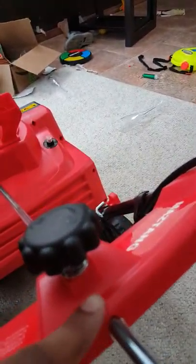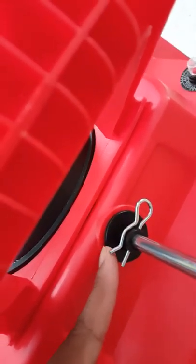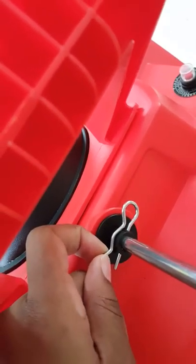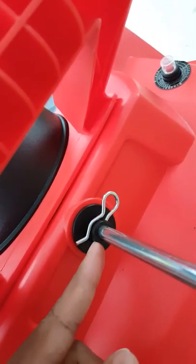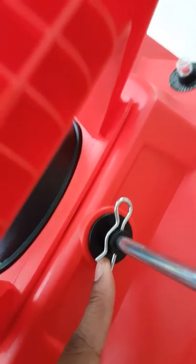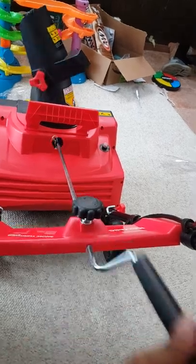With this handle, you're going to put it through this hole all the way down — there's a hole down here, put it all the way through. Then you take this clip off, push the handle in, and align it with the holes to put the clip back in. When you turn it right here, you can see it rotates the front.